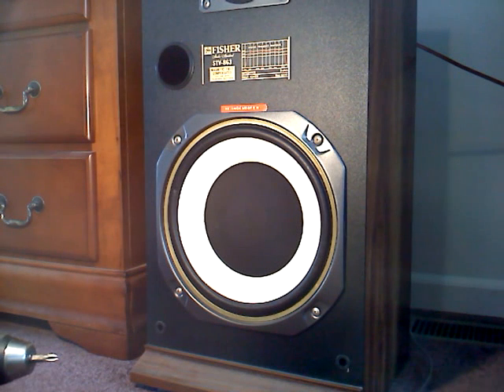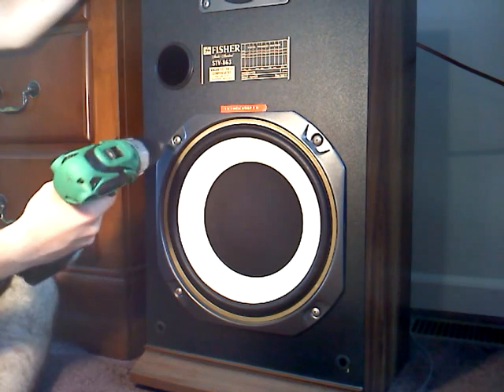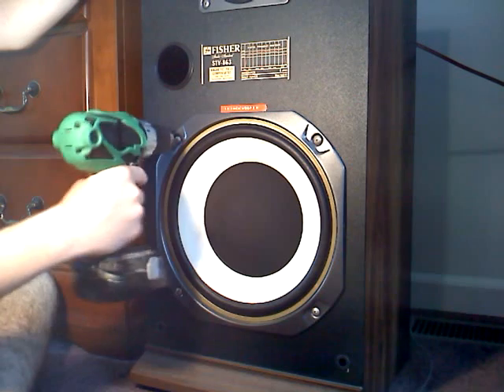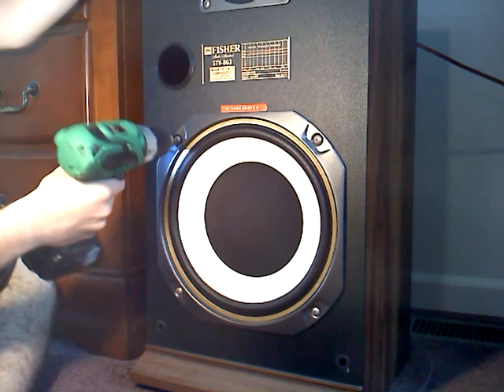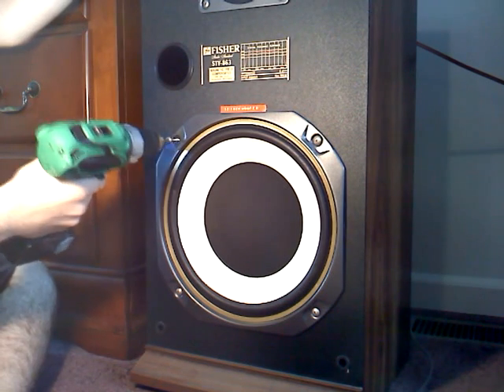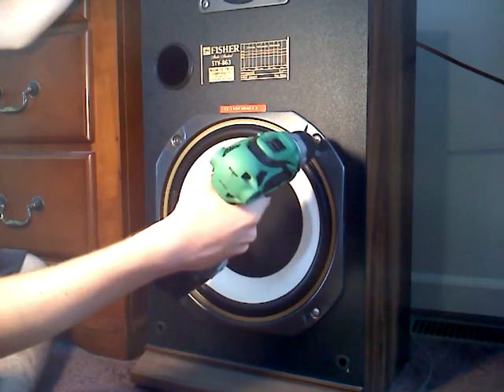Alright guys, I'm gonna take the woofer out for you guys, alright? Pay attention. One down, three to go.